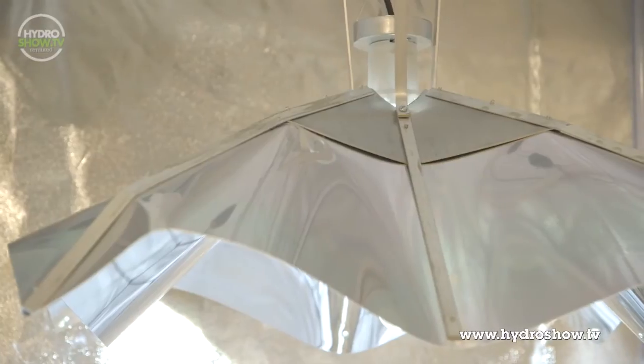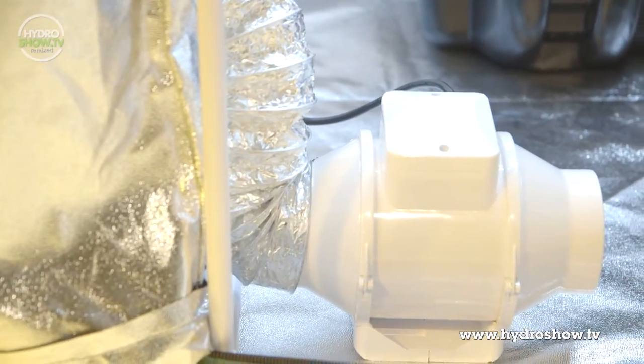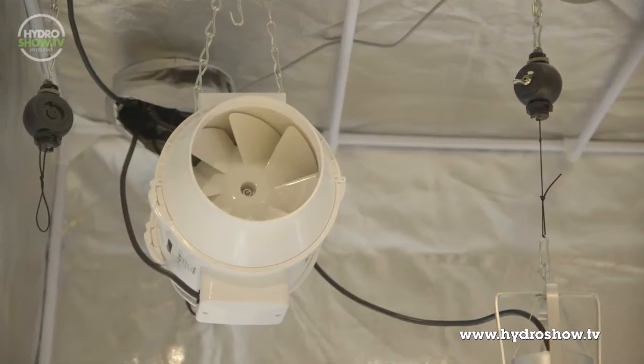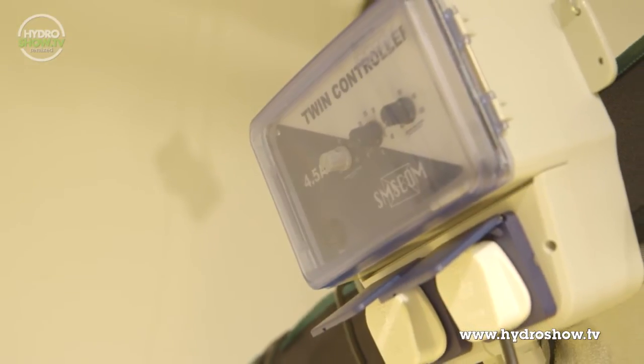The metal halide lamp is an ideal colour temperature for the mother plant. For ventilation in the mother plant area, Holland's used a 4 inch TT fan for the intake and a 6 inch fan for outtake. Both fans are controlled by an SMS twin fan speed controller.